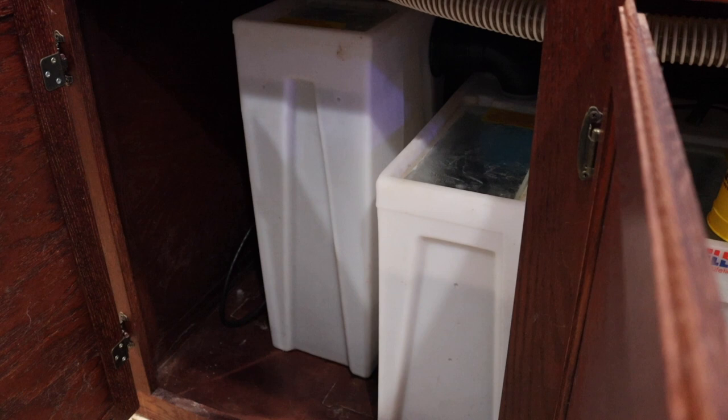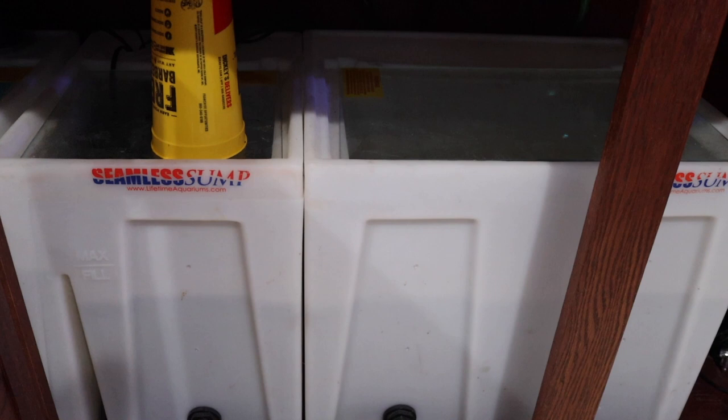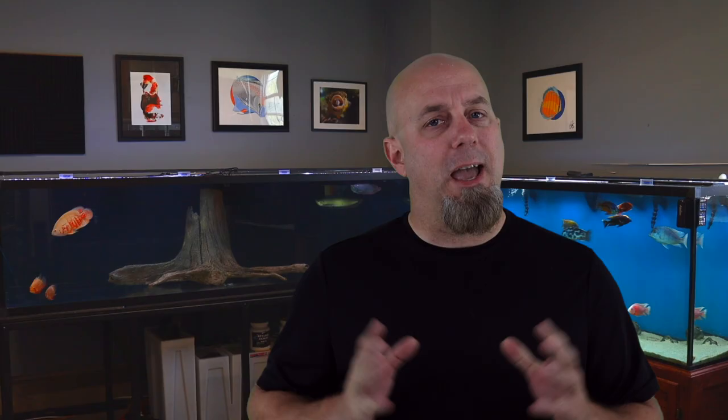When it comes to pros and cons for sumps, the biggest pros are versatility and efficiency — these systems process a ton of water and the options are endless. Another pro is you can get your heaters out of your tank and hidden down below. For the cons, these can be pretty tricky to set up — there's definitely more potential for leaks, and when you consider all the materials needed, whether buying pre-made or setting one up yourself, it's going to cost a pretty significant amount of money. And my biggest problem with sumps is that they are noisy — I've never found a quiet sump.